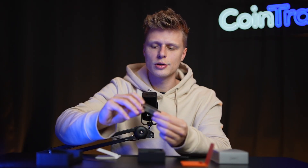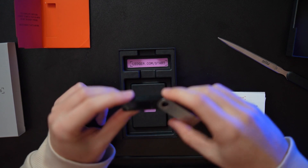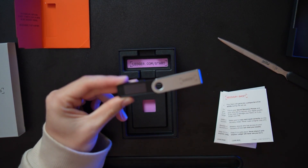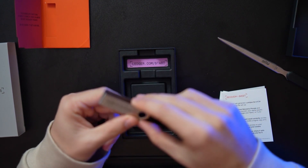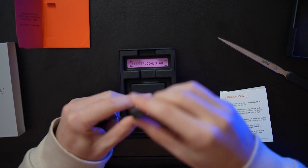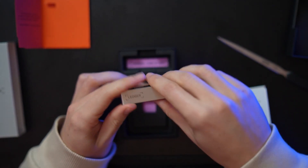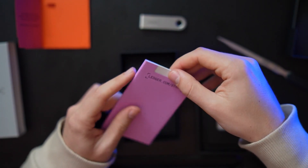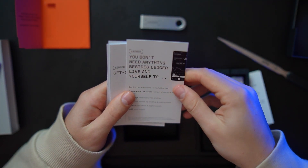On top we see our Ledger, which looks like a USB stick — very nice, with two buttons on top and a small LCD display. On the side we have a USB-C port. The instruction card tells us that ledger.com/start is where you begin your journey to set up the device. You don't need anything besides Ledger Live and yourself.